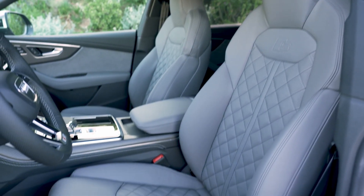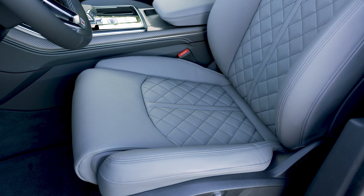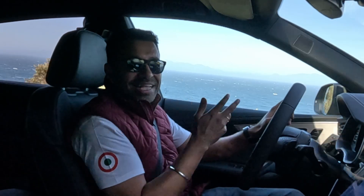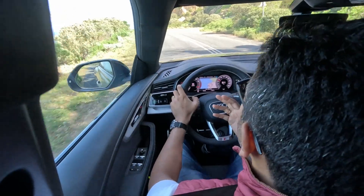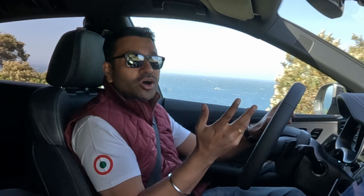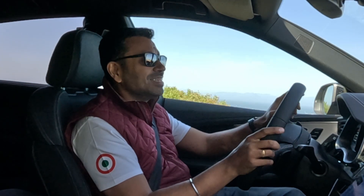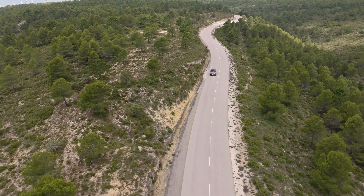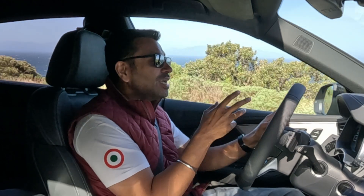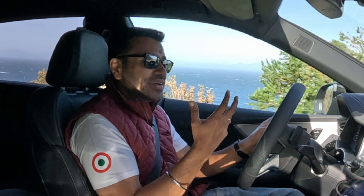The seats have new stitching and a new colour to the stitching, but they're really comfortable and feel sporty. Sportiness is the main difference between the Q7 and the Q8. The Q7 is the perfect all-rounder — great for long-distance driving, extremely comfortable, lots of space, and it's a seven-seater. The Q8 has been targeted at a slightly more progressive customer who doesn't want to purely be chauffeur-driven — it's for somebody who enjoys driving themselves.